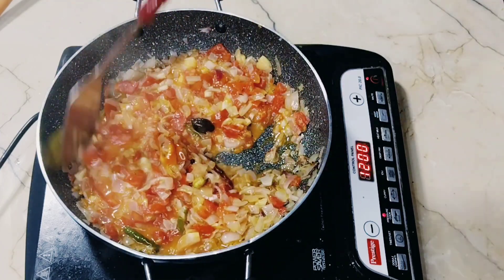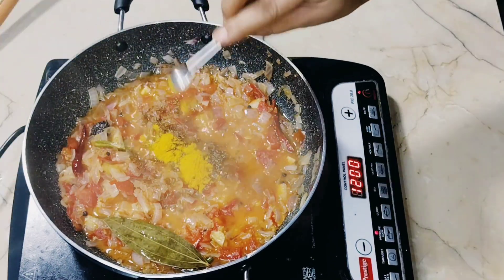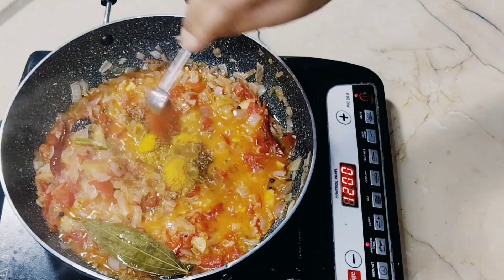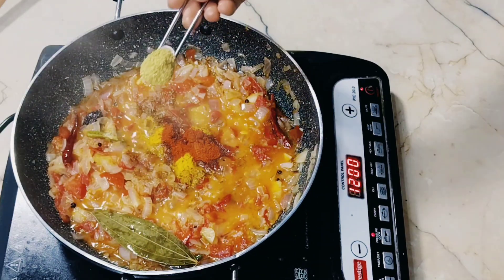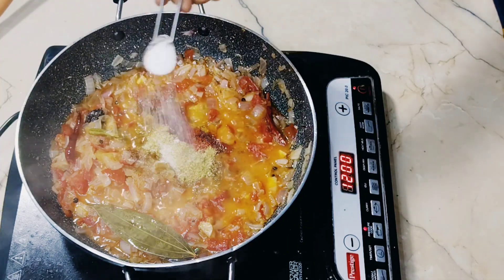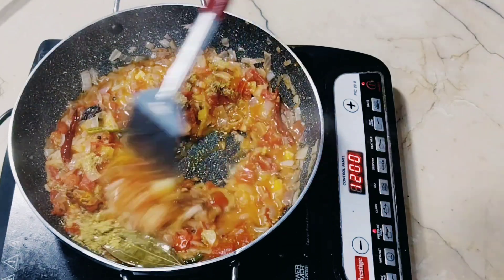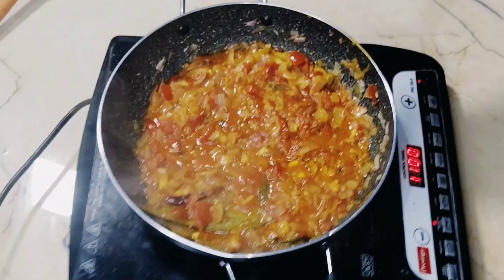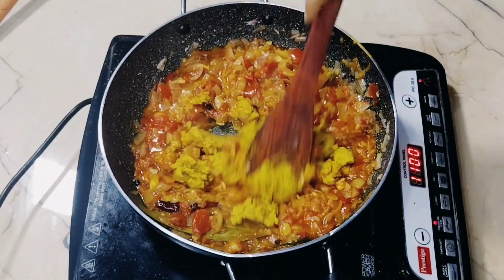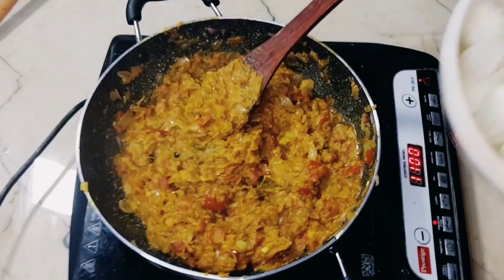When the tomatoes are soft, we will add a little cumin, 1 teaspoon of salt, and 2 teaspoons of spice powder. Add salt according to taste. Now we will sauté this well, then add the prepared paste and mix everything together nicely.